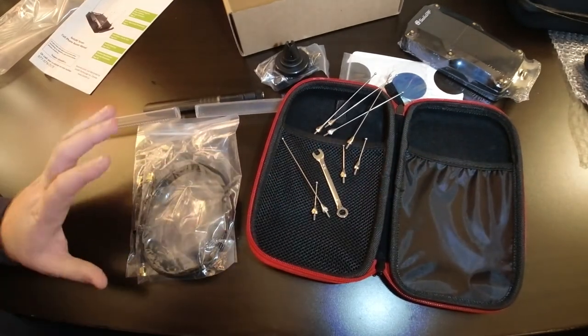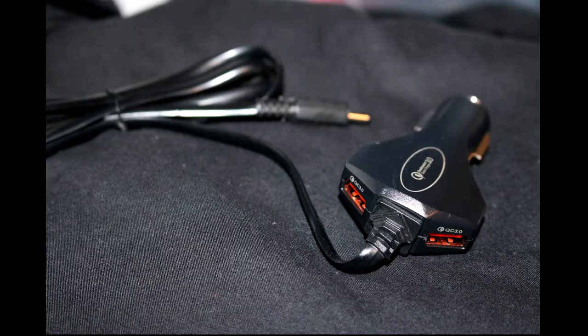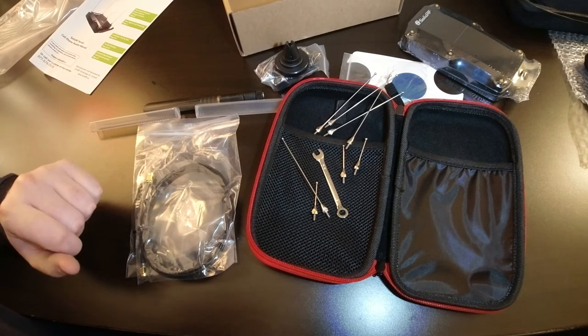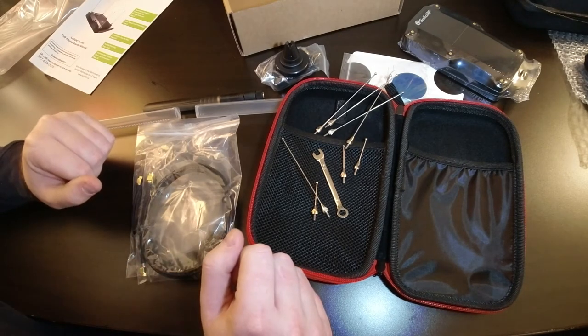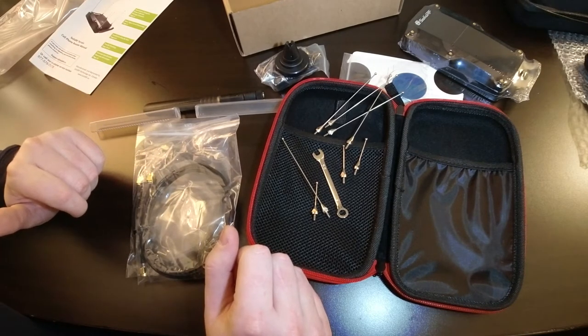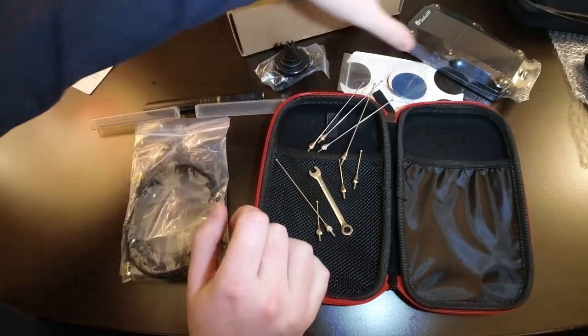The last item in the kit is a 12-volt power supply that plugs into a cigarette lighter — I'll take a picture and insert it so you can see it. It has two additional USB 3.0 charging ports, which is great. Older units only had a single plug and took up your whole cigarette lighter, but this one has two extra ports so you can charge your phones without needing additional solutions.